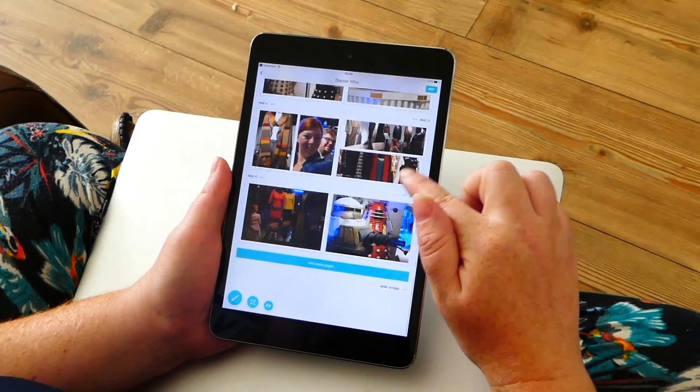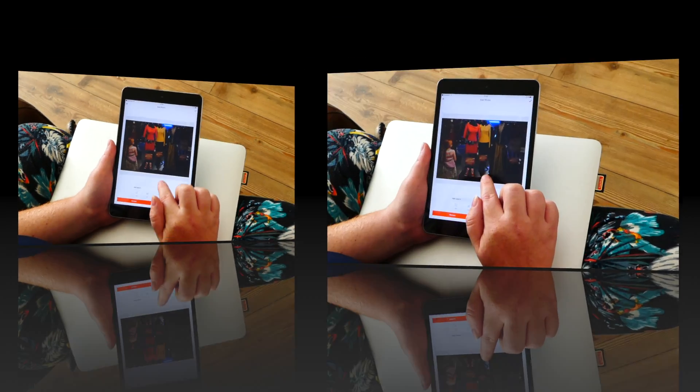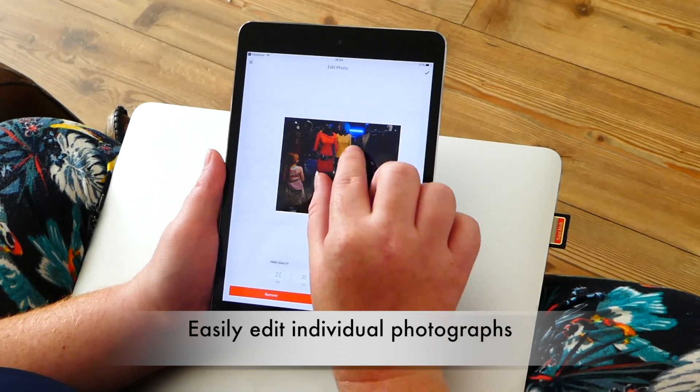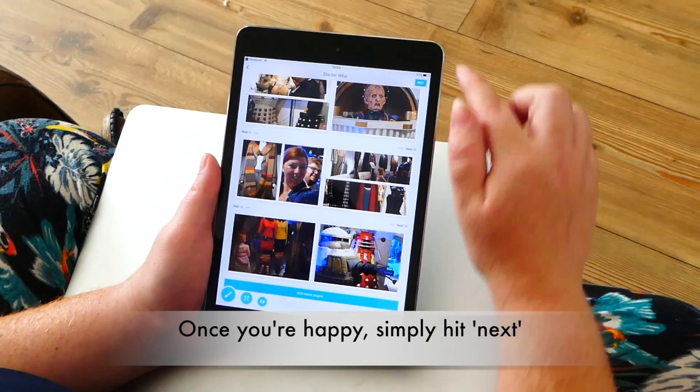Once you're happy with the layout, which is all done automatically, you can move some of the photos about. So for example, you can zoom in, zoom out, move it along — really easy to do.